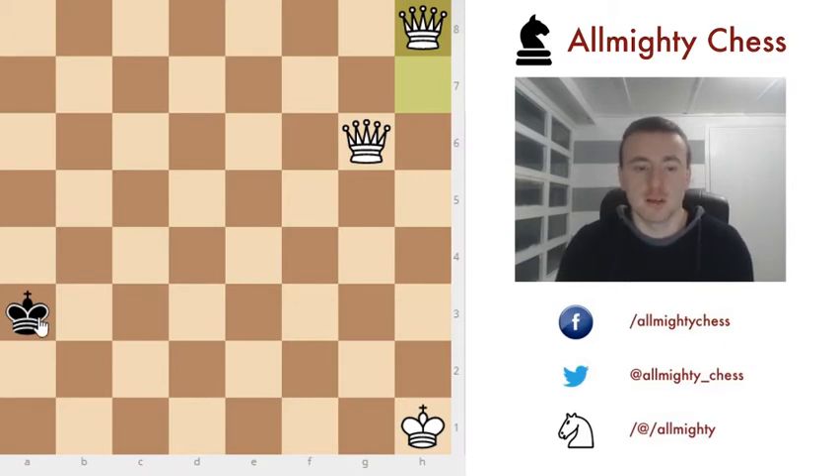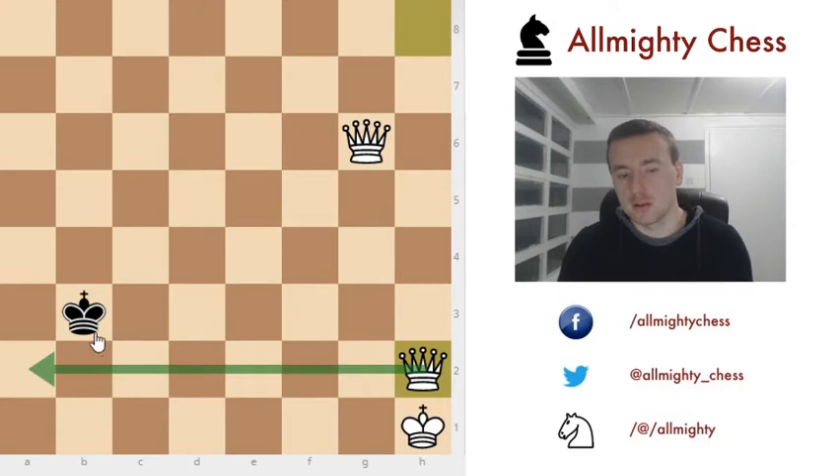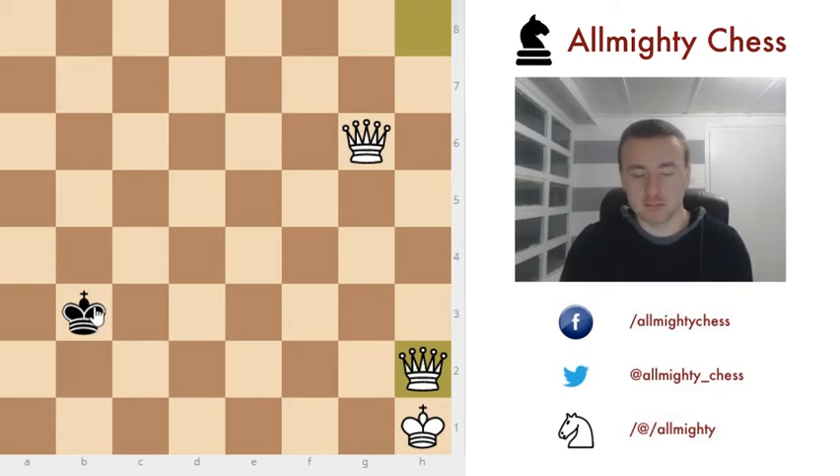The black king moves along the same line — a2, b3, it doesn't really matter, the result is always the same. For example, king to b3. Now we put our queen here, cutting off the second rank so the black king cannot move to the second or first rank — he needs to go up. This way we are pushing him to the top of the board where we will checkmate him.